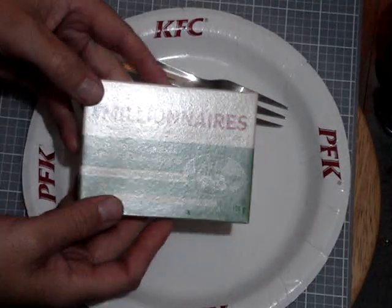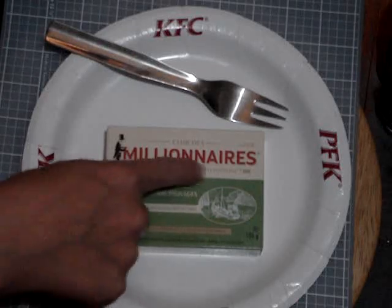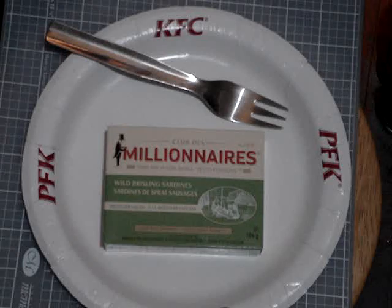I'm going to do a little video on another type of sardines that I've never had before. Picked these up the other day at Walmart. I did the Prison Lake Sardines at this brand, Millionaire Club — they were just the olive oil ones, which I think are the same as the Crown Prince ones. I got these the other day; they were $2.67. The ones with olive oil were $3.27, so these are a little cheaper.